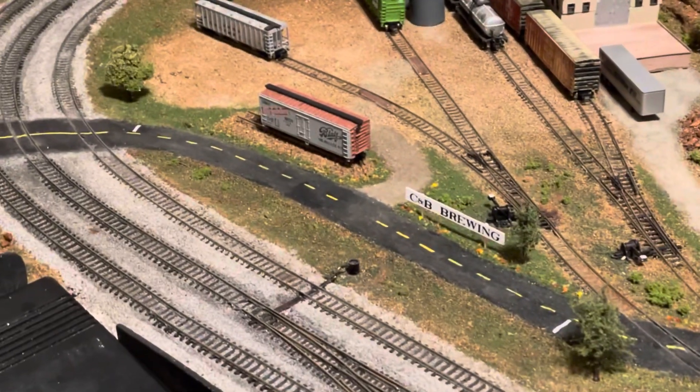Hey guys, it's Friday February 26, 2021, and I've got layout update number 45 for you. I'll flip this thing around and show you what I did this week. Straight off, I added a little bit of grass detail to the front of the brewery.